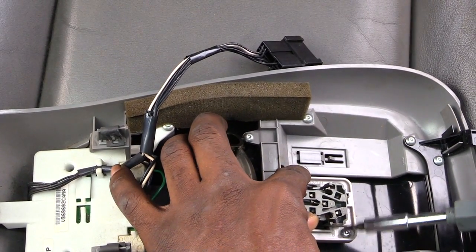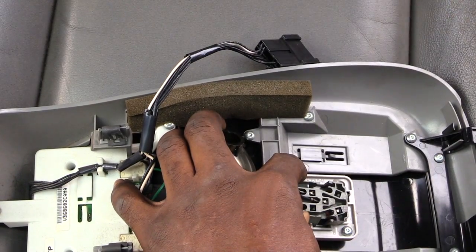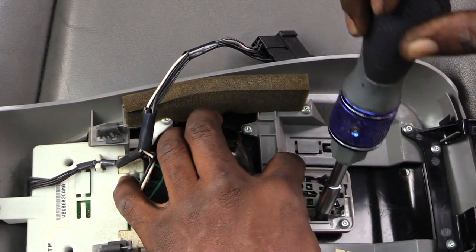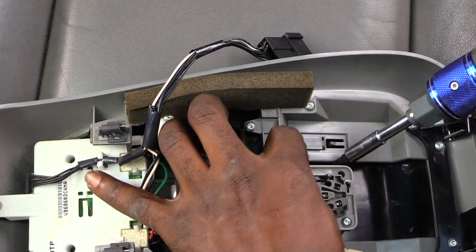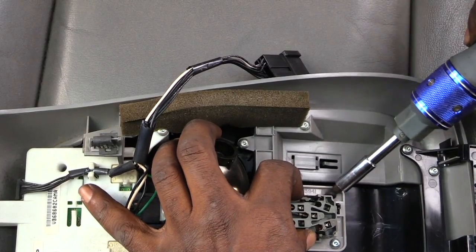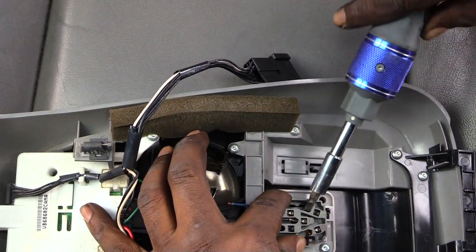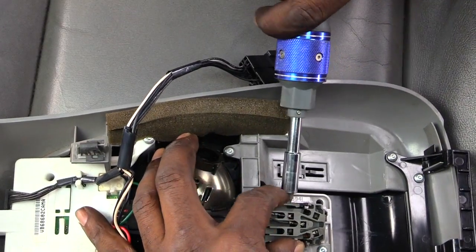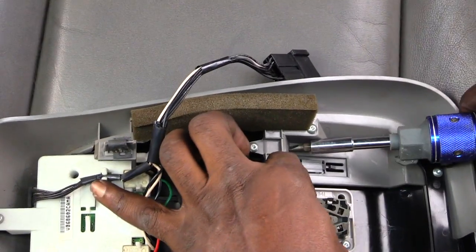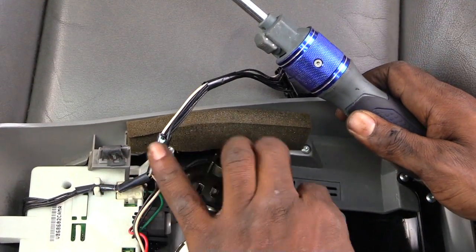Do the same thing on the other side — it's actually kind of popping up on it. Squeeze it in, take a screwdriver and pop it out. I'll show you what it looks like once I get it all the way out. This may be your hardest part right here. I'll tell you — your switch is out. See, I have that side out now.